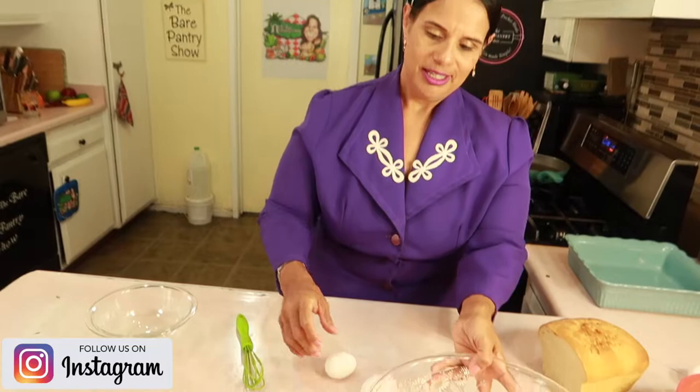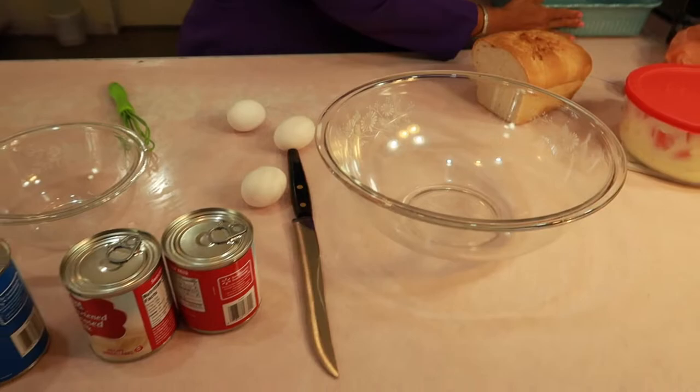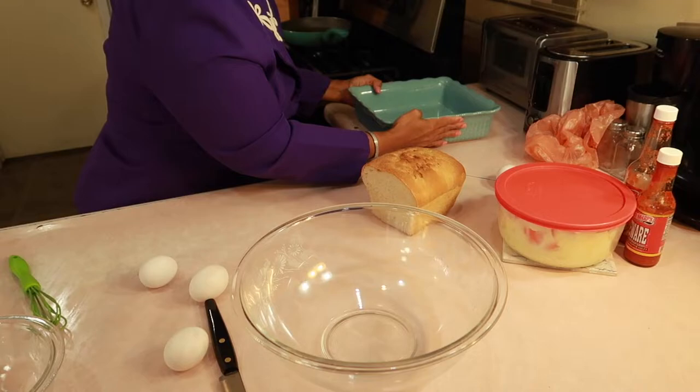I've got a couple of bowls here. Now bread pudding is normally 3 cans of evap, 3 cans of condensed, and 5 eggs — but that's a big bread pudding, a 9x13. I only want to do this smaller one for a photo shoot for the book, and I like this blue dish. So this is like a 9x9.